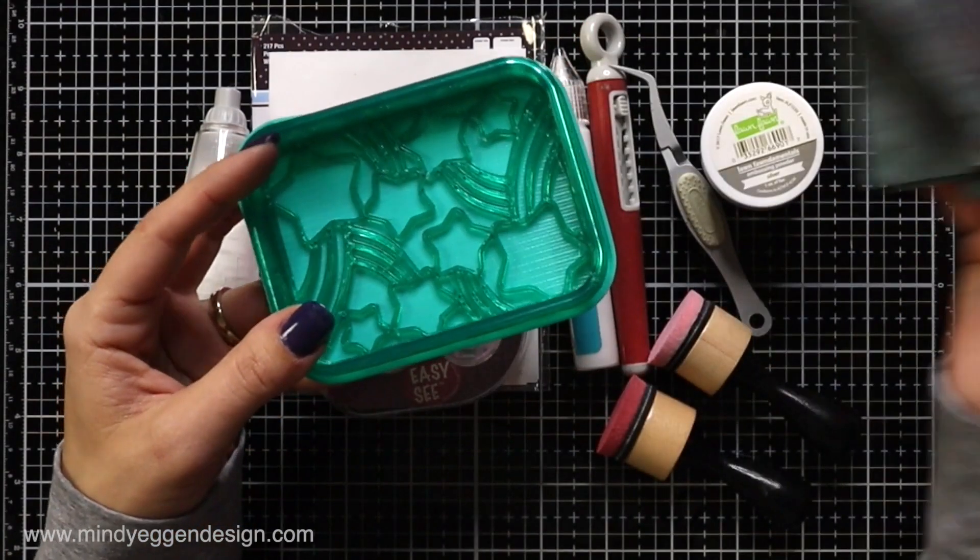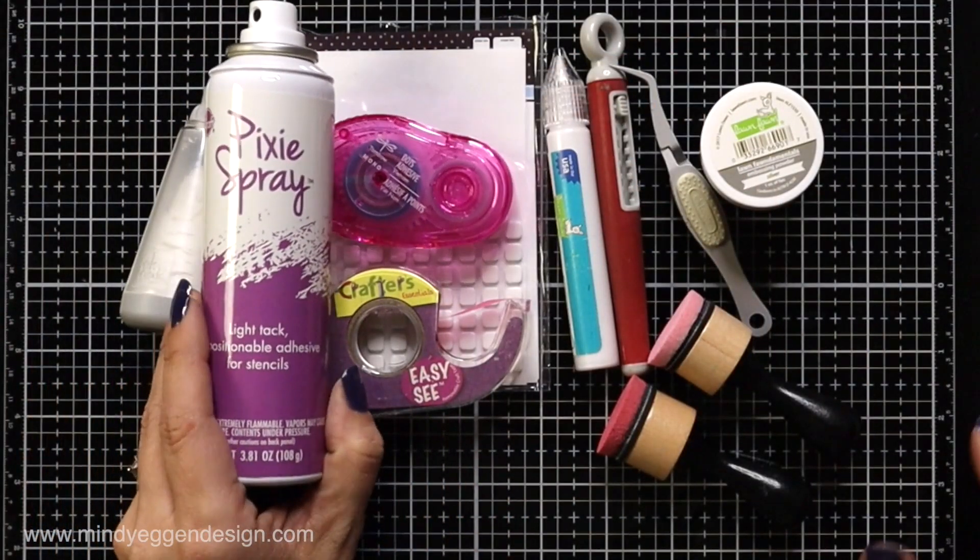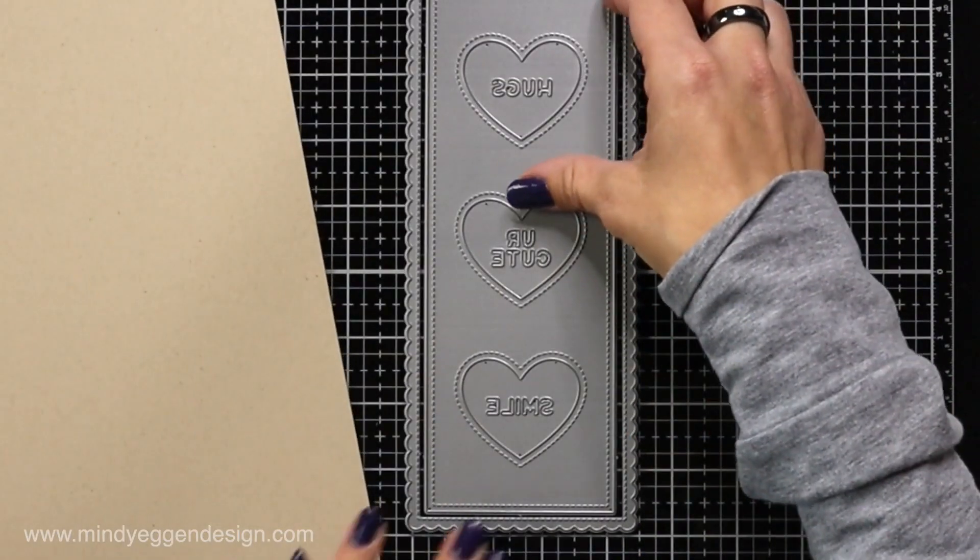And I also have my Stamp Shammy that I have set off on the side in my little case. I'll also be using some Pixie Spray, which is another Low-Tac Adhesive.